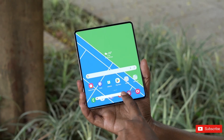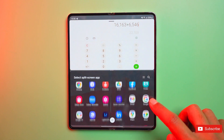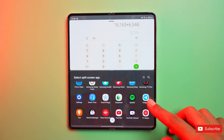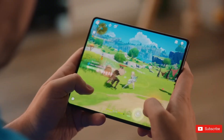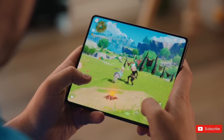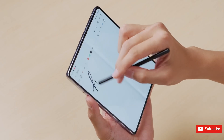For example, the Fold 5 handles multitasking like a champ. Unfolded, you can get four apps running at once, and on more than one occasion I did run three. Powering the Galaxy Fold 5 is Qualcomm's top-of-the-line Snapdragon 8 Gen 2 mobile platform for Galaxy, along with 12 gigs of RAM — combined, you have one powerhouse of a smartphone. Throw any task at the foldable and it'll chew it up and spit it out. While I didn't test DeX, Samsung's desktop mode, I'm sure the handset would have worked just fine as a portable computer.